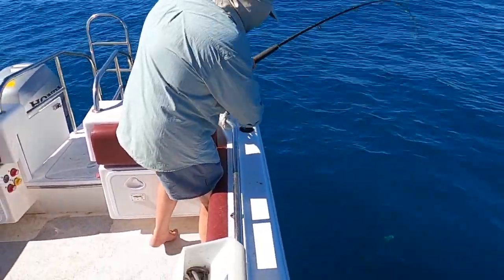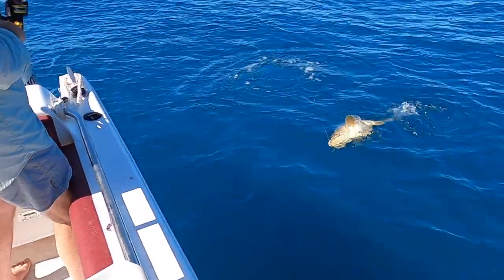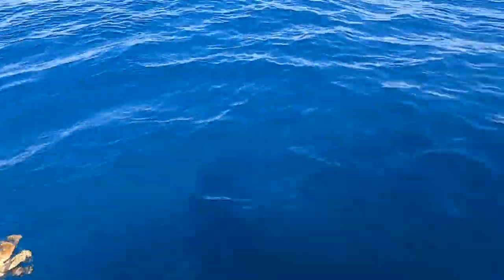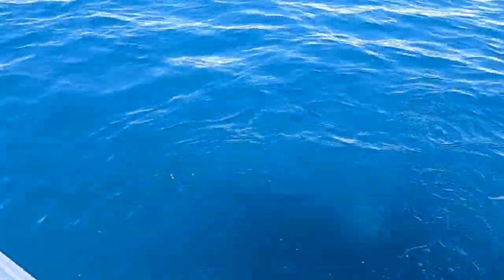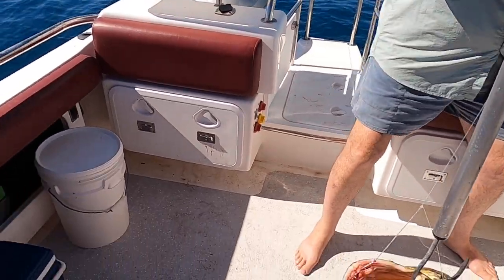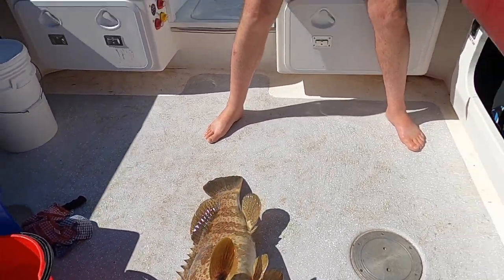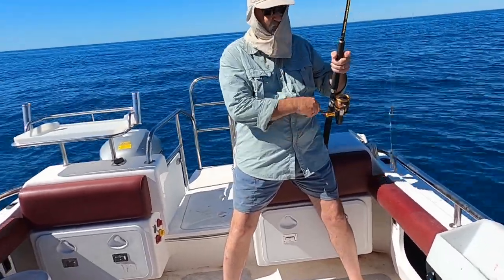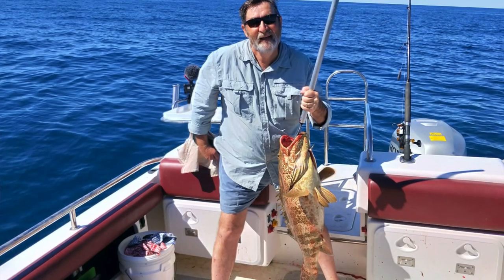What is it? Holy — that is a monster cod! Should I use the gaff? We keeping him? Got him — holy, that is a big fish. That is a monster. What are we going to do with that? We're going to take some big fillets off it. Good job.